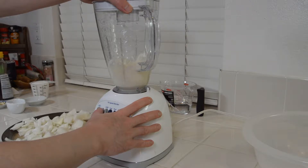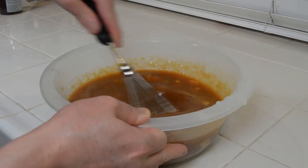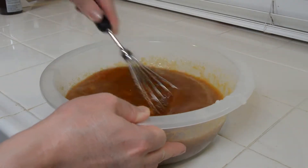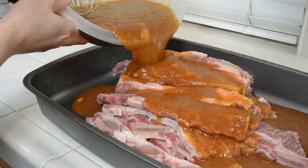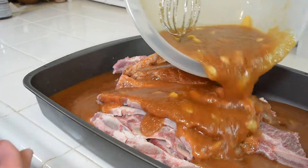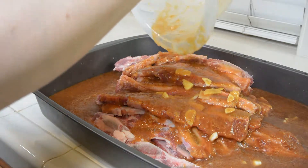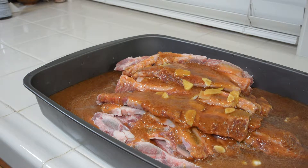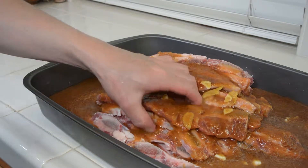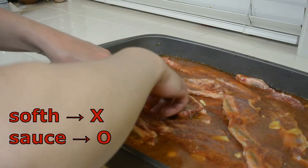Puree it using a blender. Transfer the pureed mixture into a large bowl and mix it all together with the sauce. Make sure that the sauce gets in between the ribs and fully covers the meat.